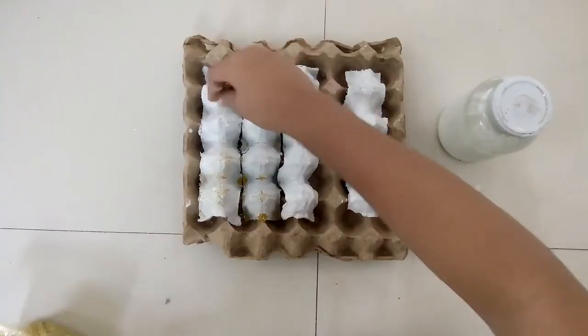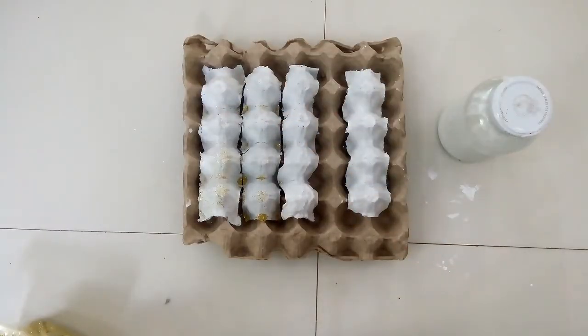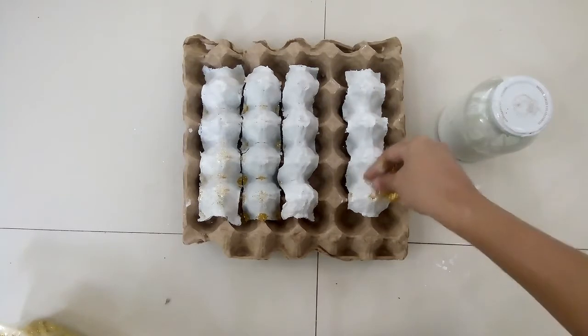The first step is to cut your tray into sections depending on the size that you prefer. As you can see, I already painted the tray with white paint, and while it's still wet, I added some glitters on it.